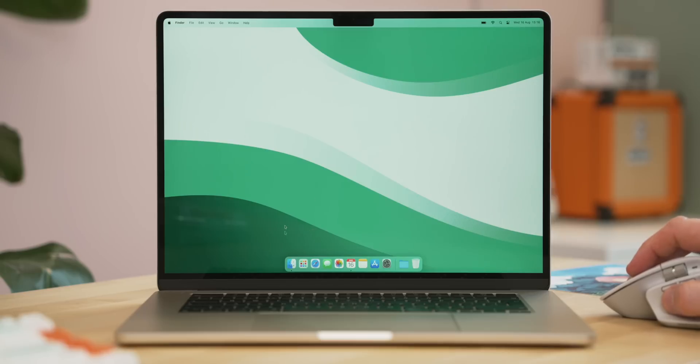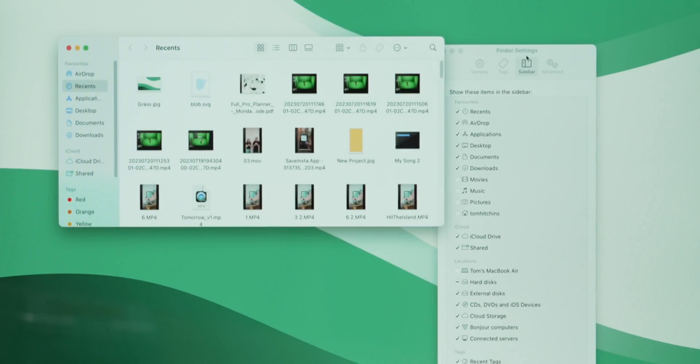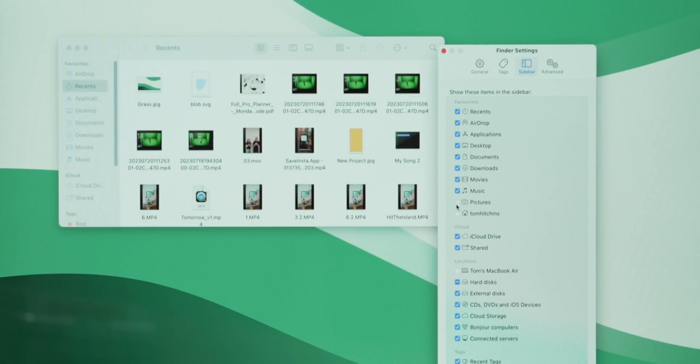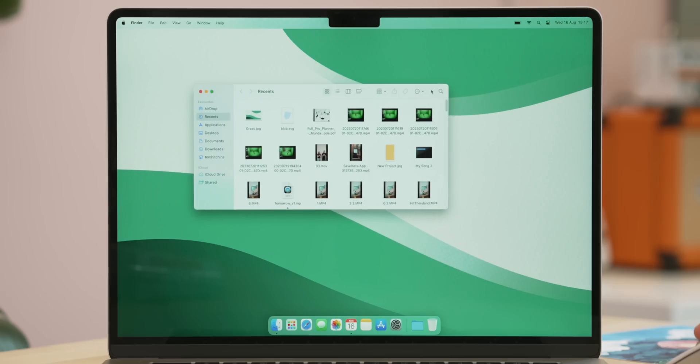Next I sort out Finder — on Mac, Finder is basically where you navigate everything, very similar to Windows Explorer. Head up to Finder in the top-left menu, go to Settings, then scroll over to Sidebar. You can change what appears there; I add the Home folder as a useful way to get around, and I turn off 'recent tags' since I don't use them much. In the sidebar you can also drag things around — I keep Desktop and Documents at the top and move Recents and Downloads to the bottom.